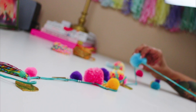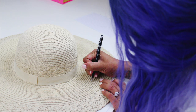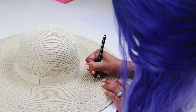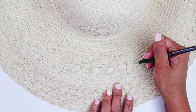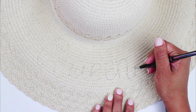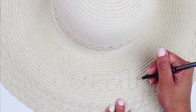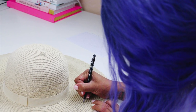Once you feel good about that, set it aside and take your hat and lightly letter onto it your choice of wording. I decided to switch from a pencil to a pen, and I'm glad I did because it was more visible and I felt more confident about my hand lettering. If you feel like you need to do that, do so at your own discretion.